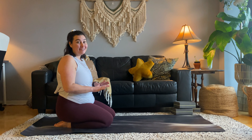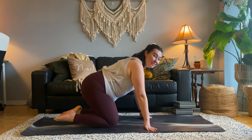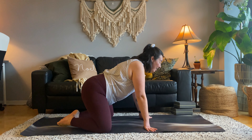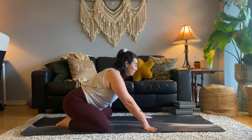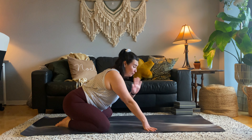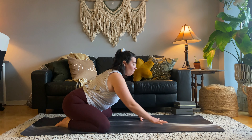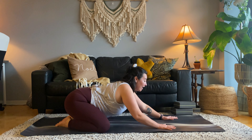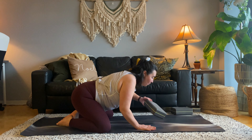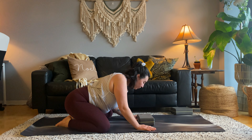We'll start today by grounding in child's pose. Come to have your big toes touch, separate your knees about mat width distance apart, and allow your sit bones to relax towards your heels. If they don't touch, that's okay — it's normal, we'll make do. From here, you can either walk your arms out and melt your chest and forehead to the ground, or you may find it more relaxing and grounding to place a block underneath your forehead.